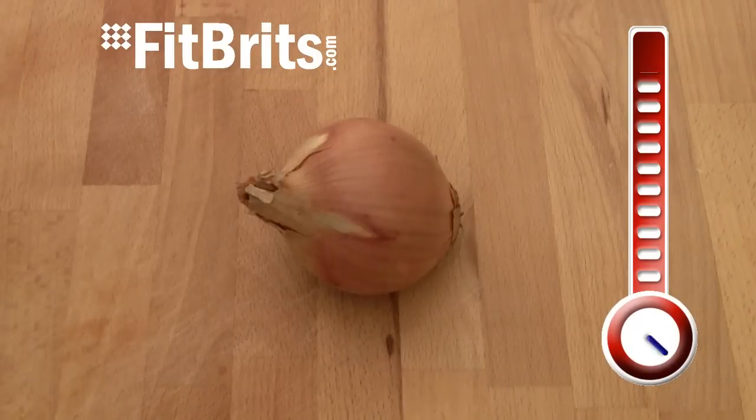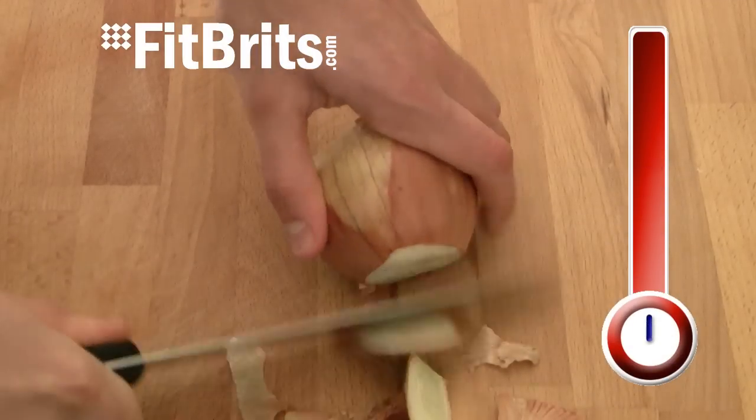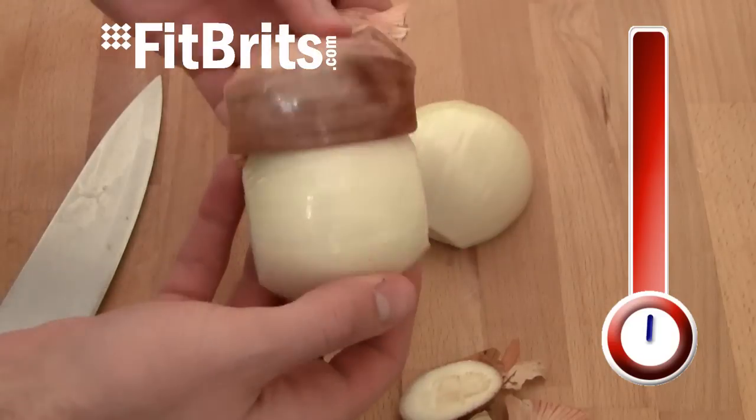Firstly we need to prepare the onion. All you need to do is chop each end off, peel it and then cut it into wedges, and then set it aside.